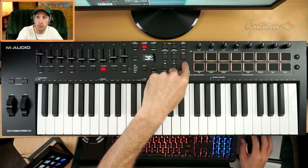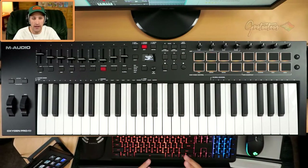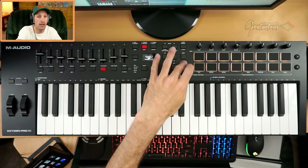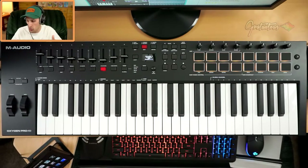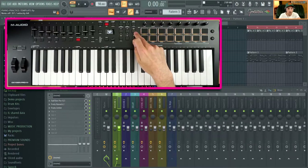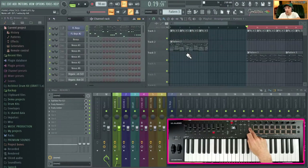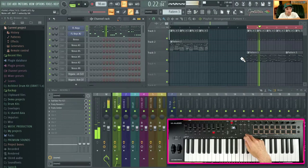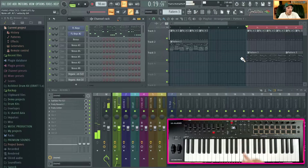It has a dedicated loop button — not all MIDI keyboards have this. With MIDI scripting you can set up any button to do this, but it's nice to have a dedicated one. The loop button allows you to switch between pattern mode and song mode in FL Studio. In pattern mode it just plays the pattern; if you hit the loop button again it changes to song mode and you can listen along with a drum loop.